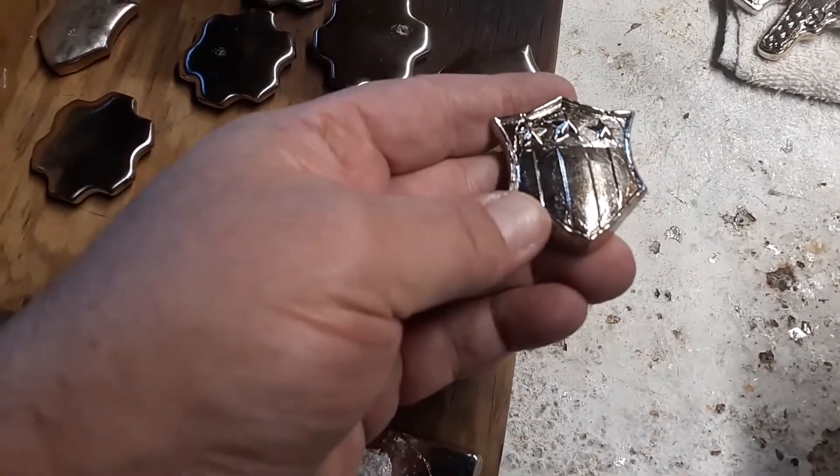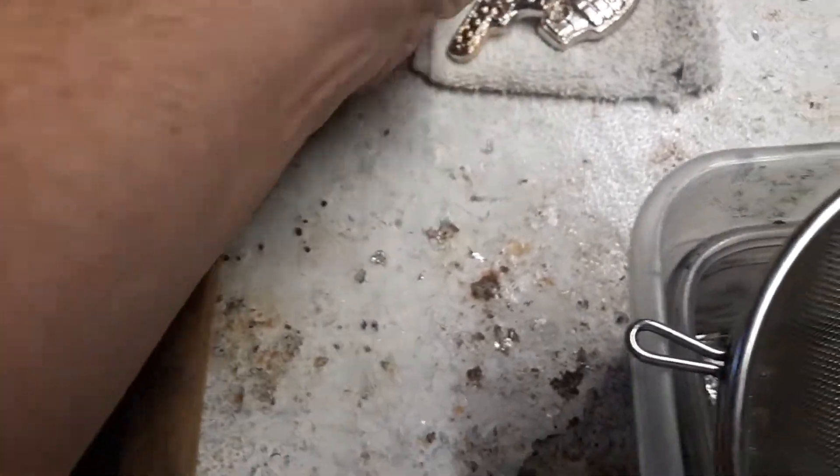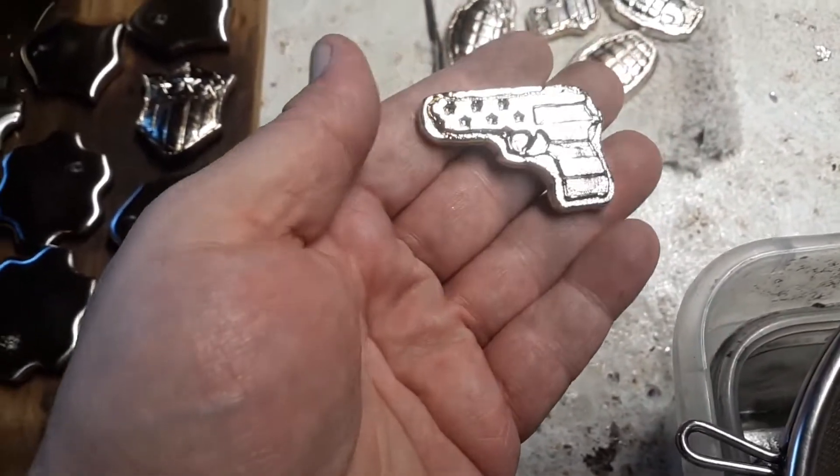We got this shield. Nothing quite says America like handguns.